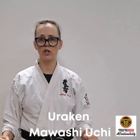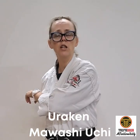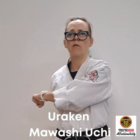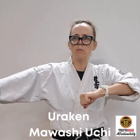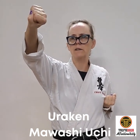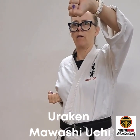Uraken hand mawashi uchi — uraken hand, the back of the fist. Mawashi meaning around, uchi meaning strike. So from here, the target is the temple, the side of the temple. Coming around using both hands, strike with that flick of the wrist. And coming around — strike with that flick of the wrist.